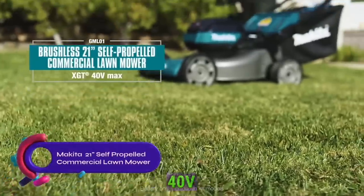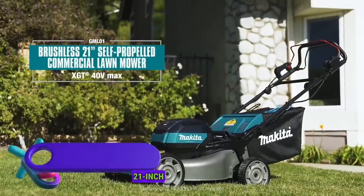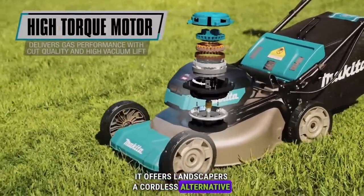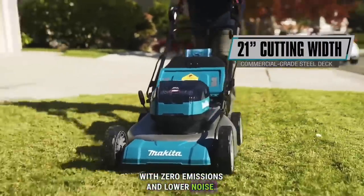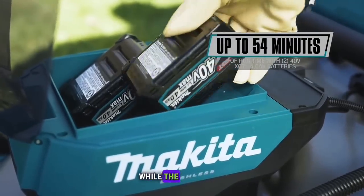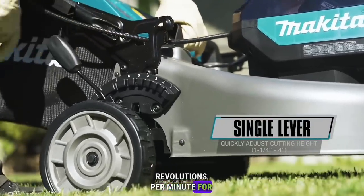Makita presents the 40-volt maximum XGT brushless 21-inch self-propelled commercial lawnmower. It offers landscapers a cordless alternative to gas-powered equipment, with zero emissions and lower noise. The high-torque motor delivers exceptional performance, while the brushless motor provides up to 2,800 revolutions per minute for a premium cut.